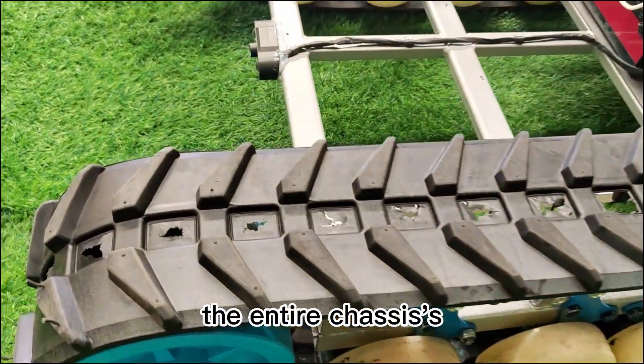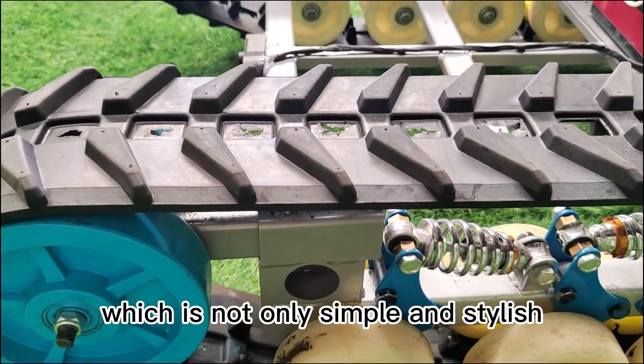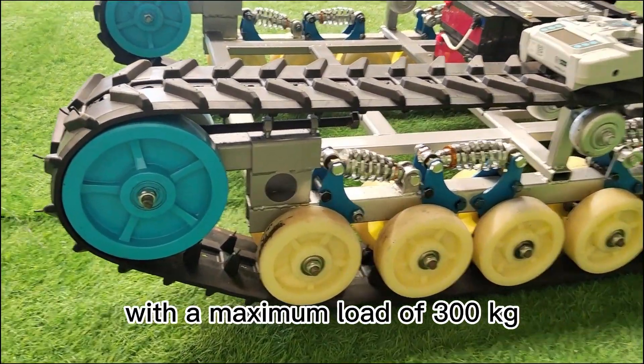First of all, the entire chassis' external contours and lines have been professionally designed. The chassis uses a rubber track, which is not only simple and stylish, but also has a very strong load-bearing capacity, with a maximum load of 300 kilograms.